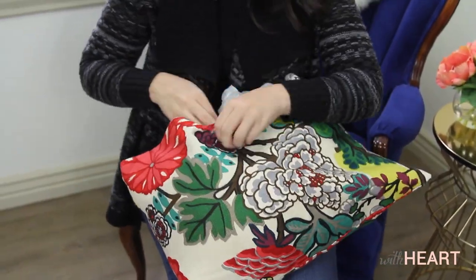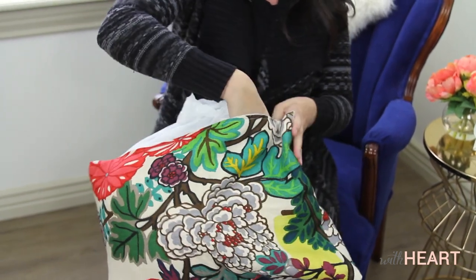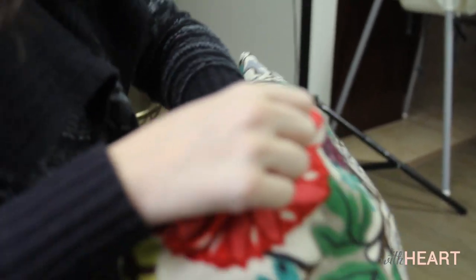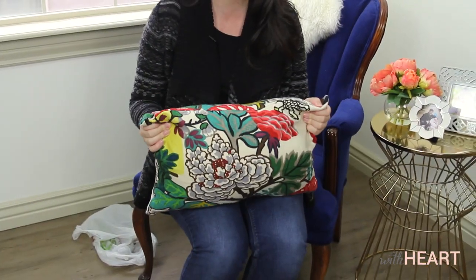But then you've got this plastic bag, right? So all you have to do is just reach in and pull off the plastic bag and voila. So simple. It's all ready to fluff. You don't have to work out your arms anymore. That's all it takes is a plastic bag and you've got a perfect throw pillow.